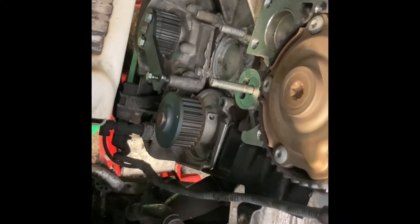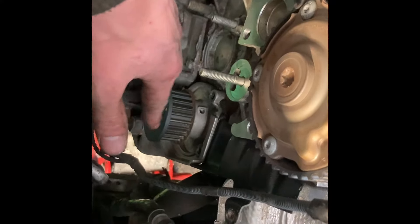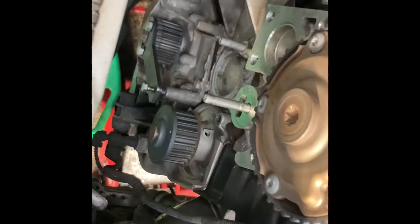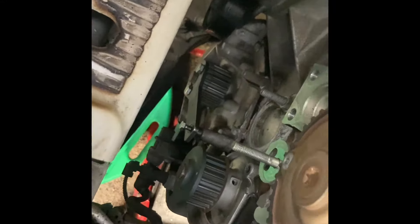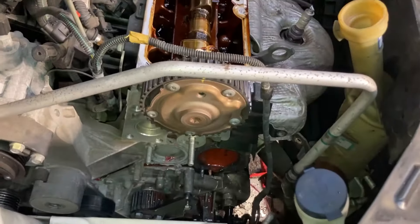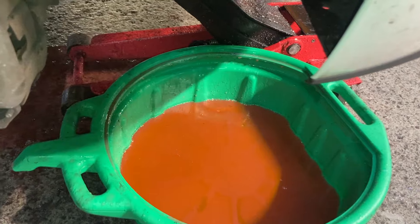Next step is removing the water pump. I've already undone the four bolts — one, two, three, four — and we've got a tray at the bottom to catch coolant. We replace the water pump whenever we replace the cam belt, generally unless specifically asked not to, because to do the water pump you have to take off the cam belt anyway, so you might as well do it together. All the coolant will come out of the system with the pump, which we anticipate.